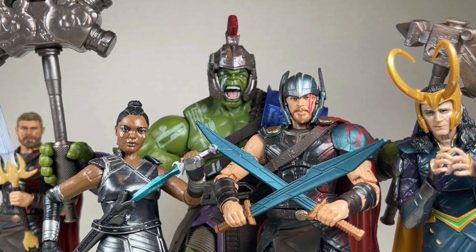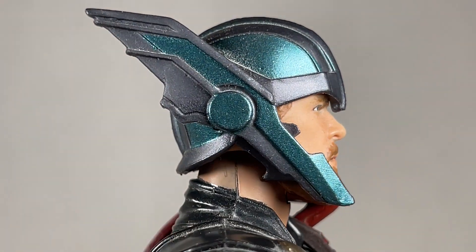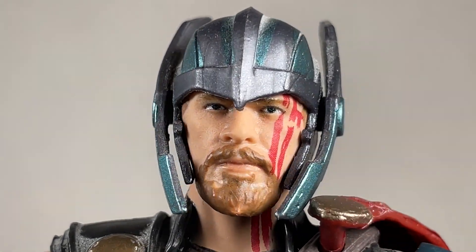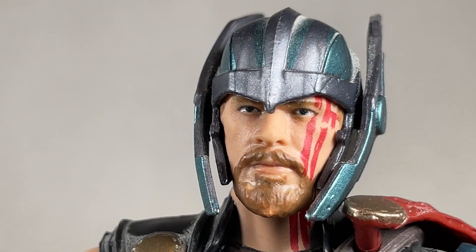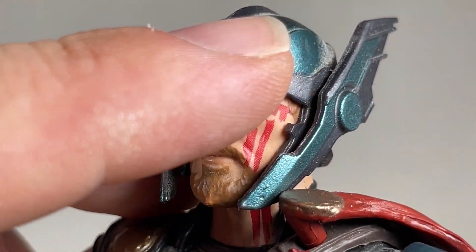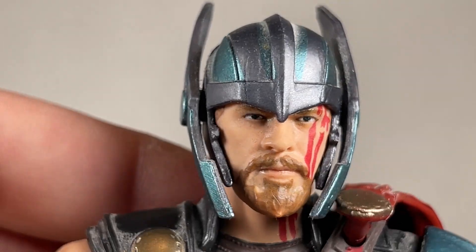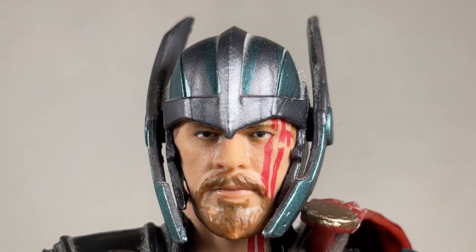Ragnarok Thor looks really cool. I love the helmet — it's a nice callback to his comic version form. I love how shiny it is; it looks really nice from all angles. The face, however, does not. I do like these stripes on the side going down to his neck, looking very nice. It's a little bit pivot over here — squishy little fins, very nicely done.